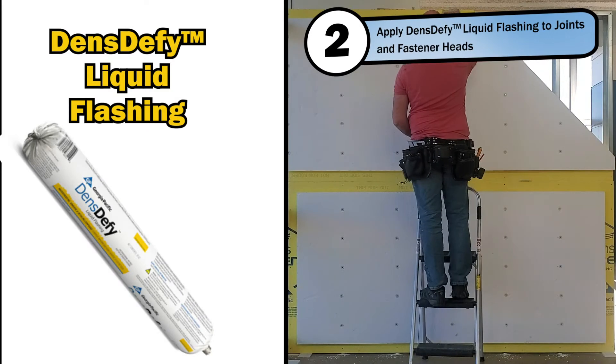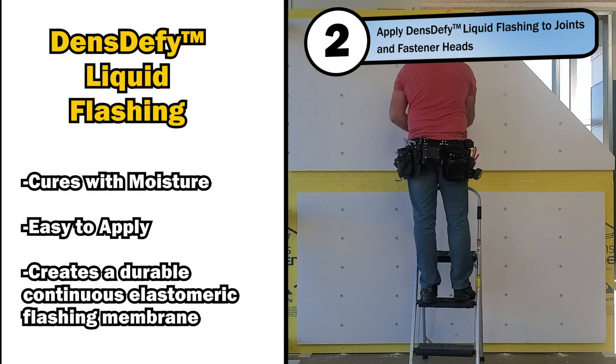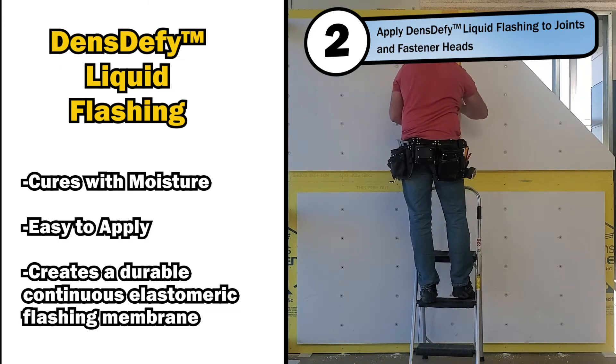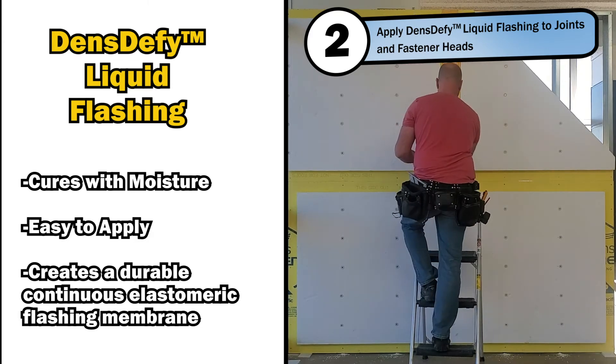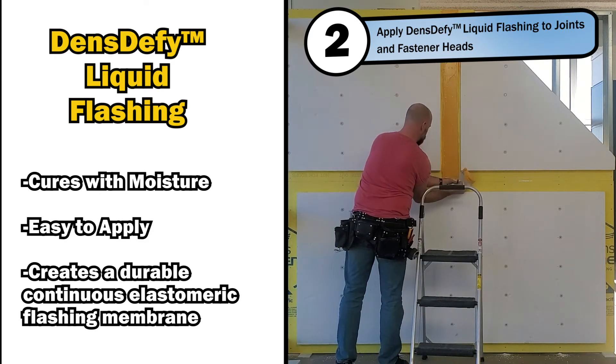Once the panels are secure, you will apply the DENZEFY liquid flashing to seal the joints between panels. The seal will ensure that no water is able to penetrate the exterior sheathing, preventing internal building damage. One of the benefits to the DENZEFY liquid flashing is the ability to cure faster with moisture, making it a convenient application even in wet climates.